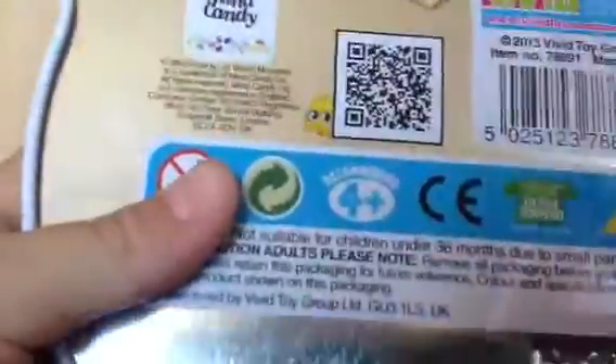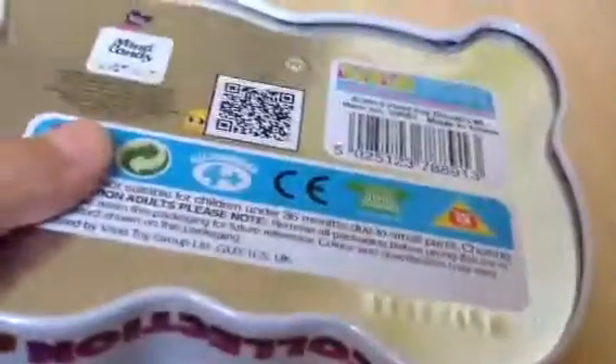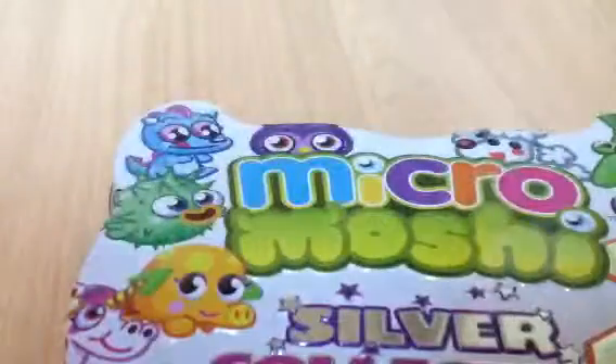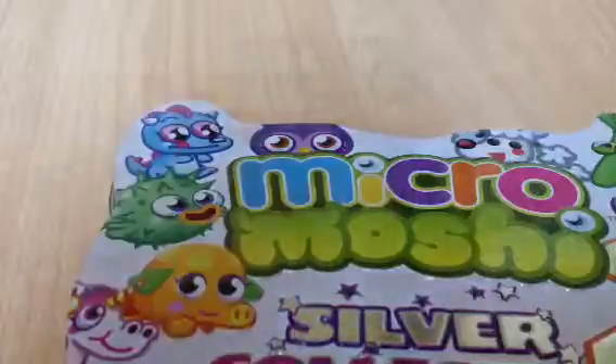Here's the shape of the M, and here's the back — I'm not going to read you all of that. There are three moshlings shown: Sukiyaki, Squidge, and Mr. Snoodle. I took all the packaging off because it would take ages to open.